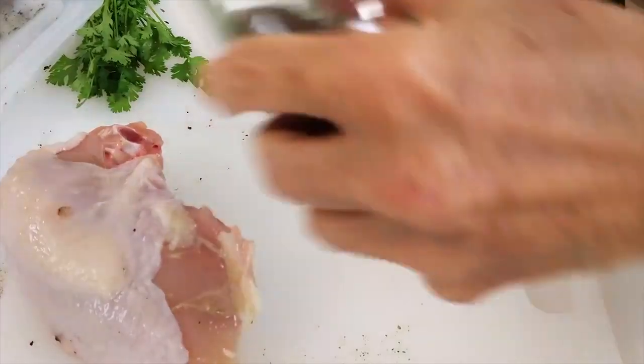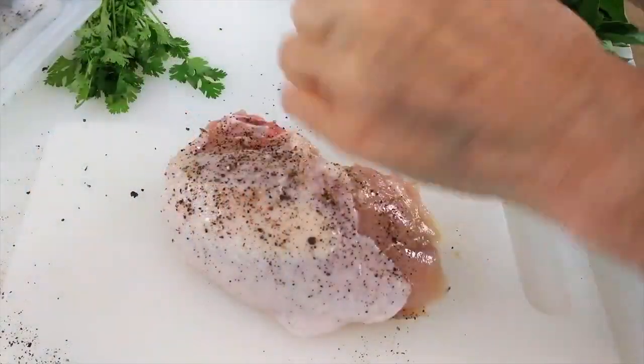Then I add a little bit more pepper on top, and you can add a tiny bit of salt. It can freeze with the salt, no problem.